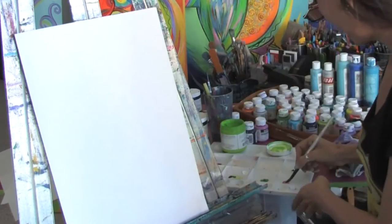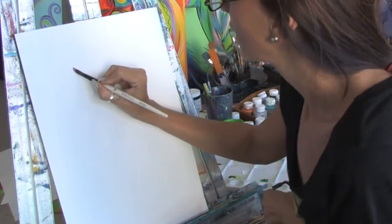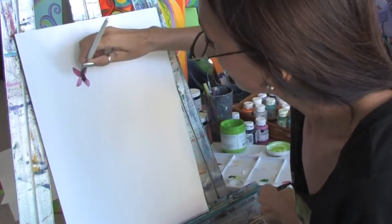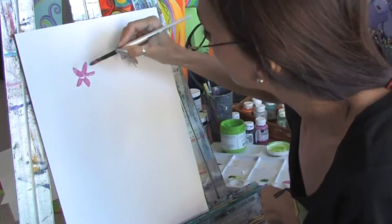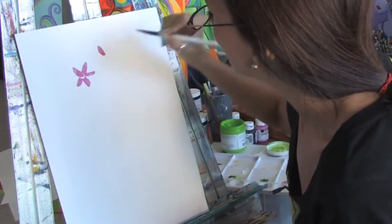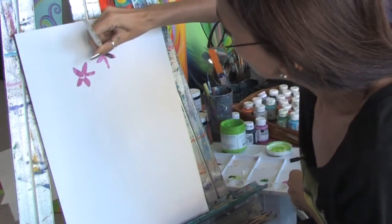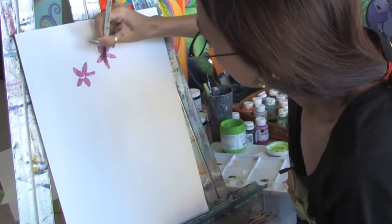We're going to start off with the flowers. I'm going to put some pink on my brush and I'm using a pointed brush. And you can see, just with the brush stroke, you can get the flowers. See how simple that is? All I'm doing is pressing down. I'll show you one more time — you just press the brush into the canvas and just that simply you can get the petals of the flowers in.